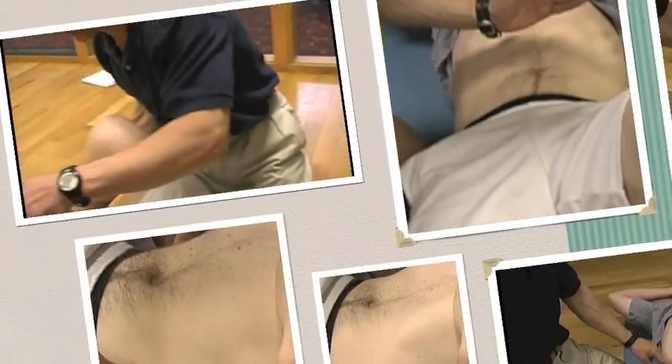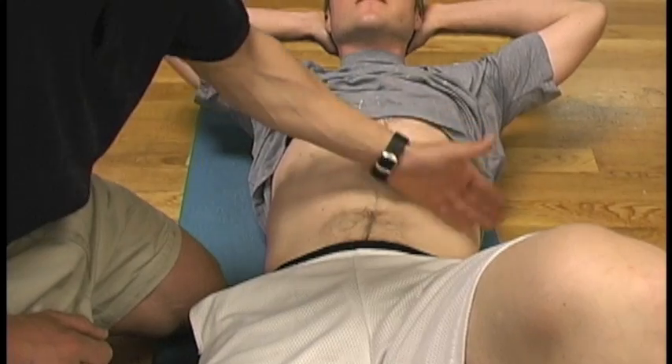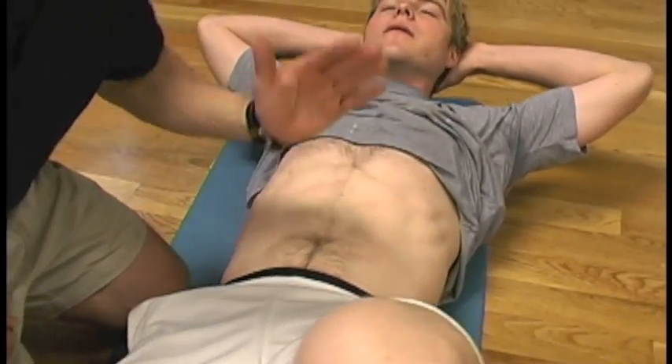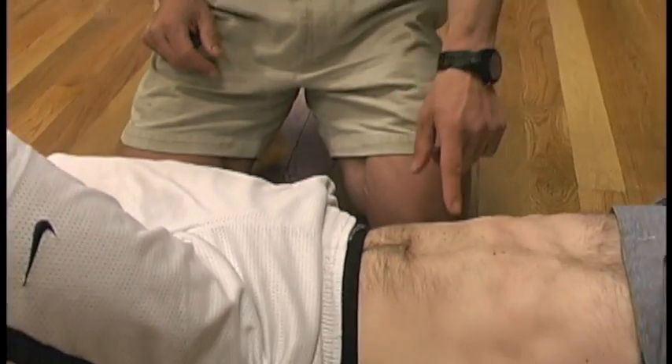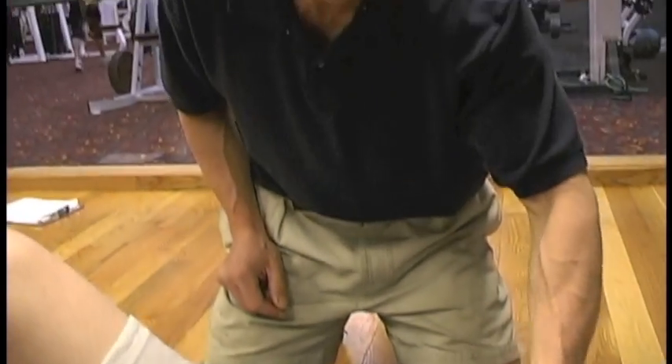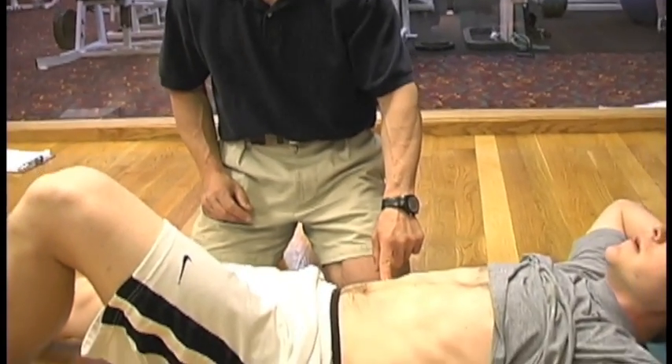Then we're going to overload that. Think of the old days when boxers used to get hit here — it's actually a good concept. You're trying to create a spring-like mechanism. This is really how the abs work — they're a spring mechanism. When they tense, they lock up and create spring-like stiffness in the spine.